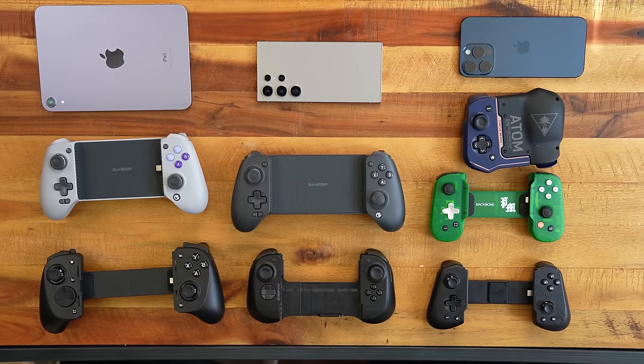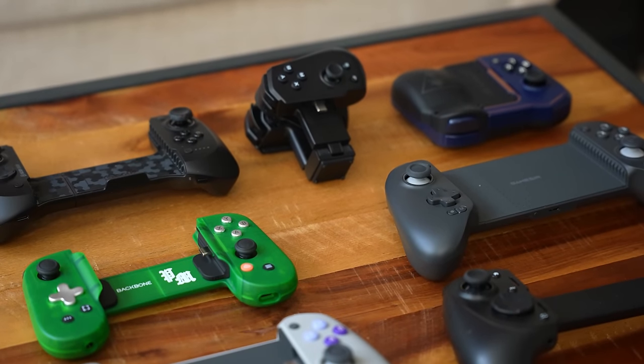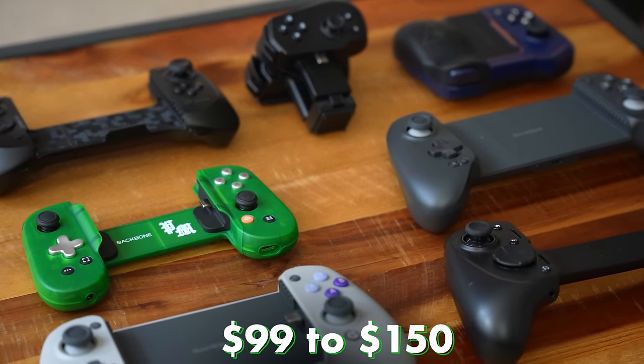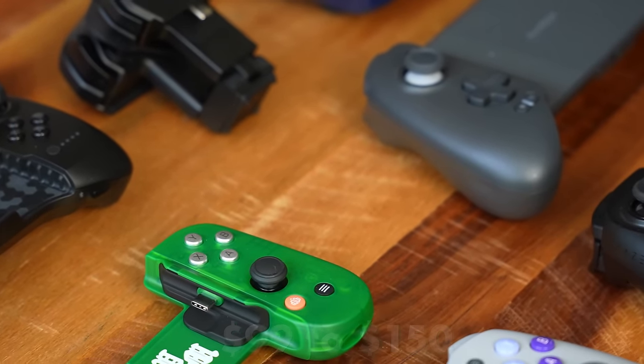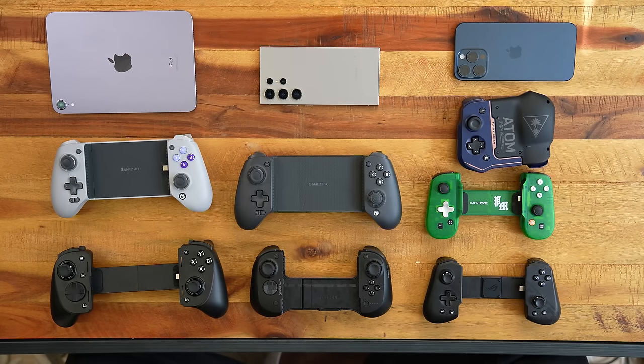We're trying to find out which is the best one. There are many controllers on the market — some super cheap, more expensive — and the general price range for most is roughly around $99 to $150. We have 7 controllers here from a couple of manufacturers you know quite well. Let's take a look.